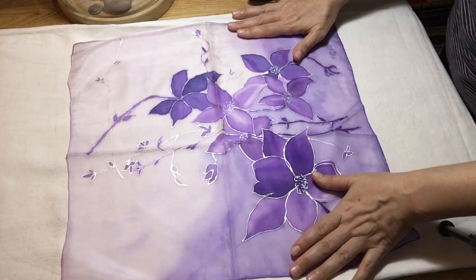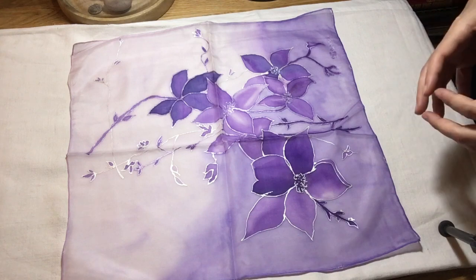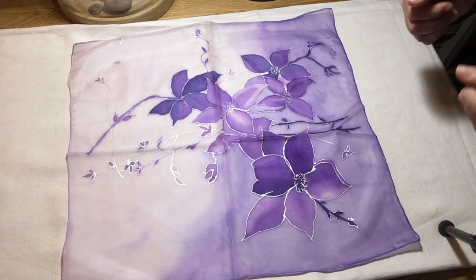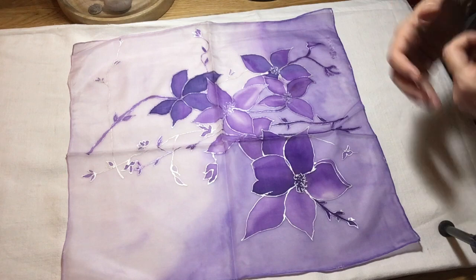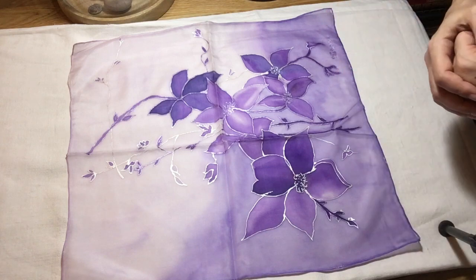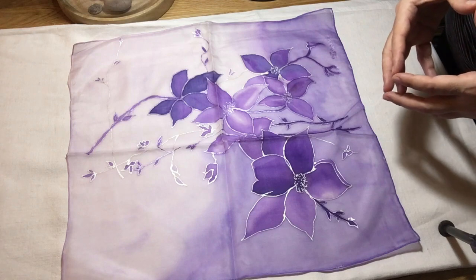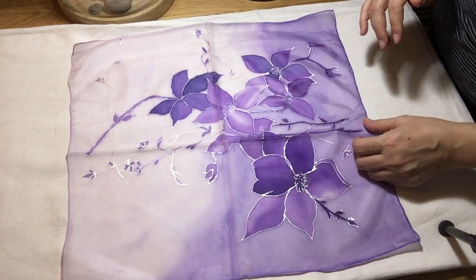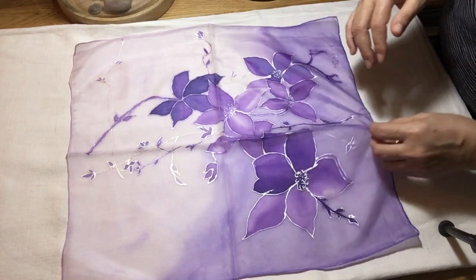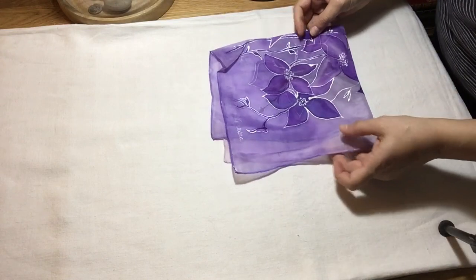They became very quickly popular, because when I first started painting on silk, I wanted to paint them as gifts for my family and friends. I first painted for my mom, my aunts, and my friends, and then very quickly I ran out of people to give these to. My collection was getting bigger and bigger to the point where everybody was saying you have to start selling them, and that's exactly what I did for a number of years.